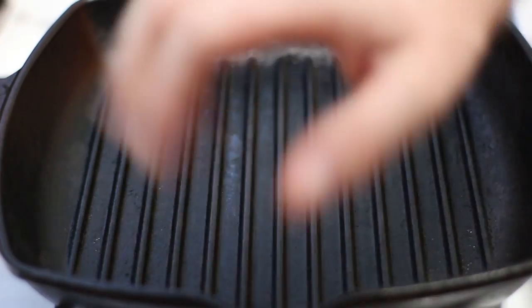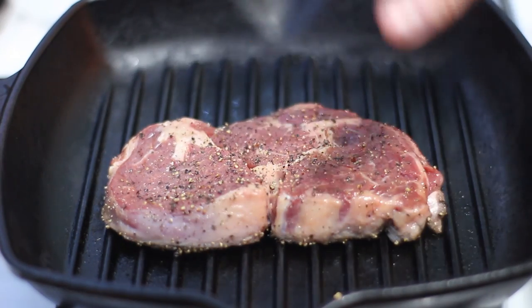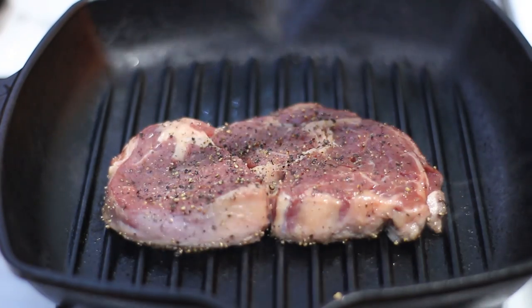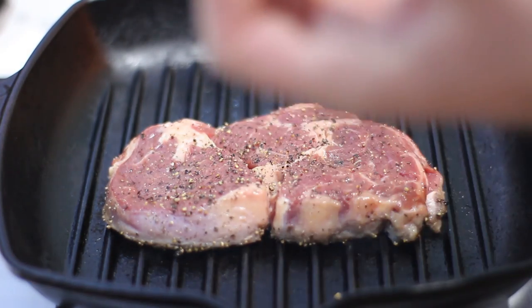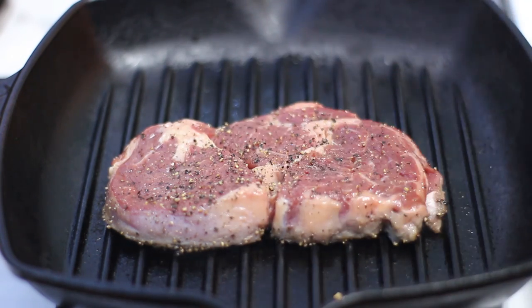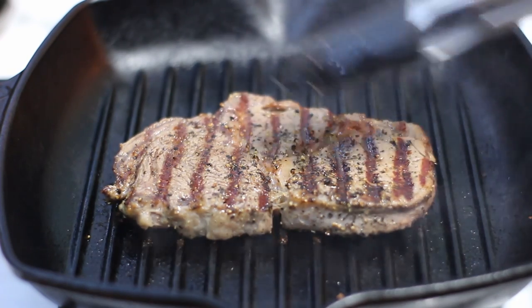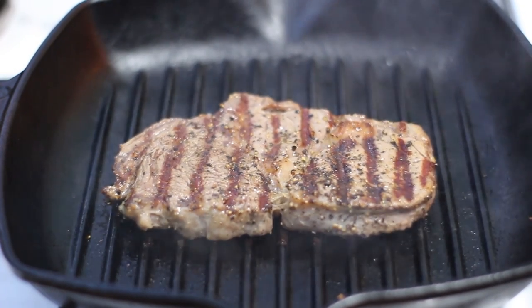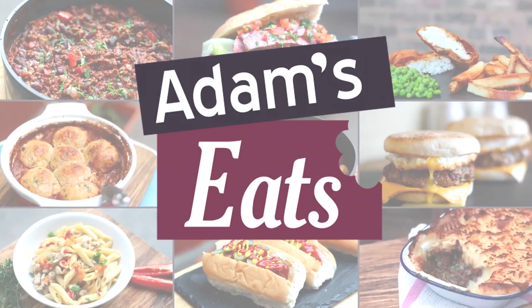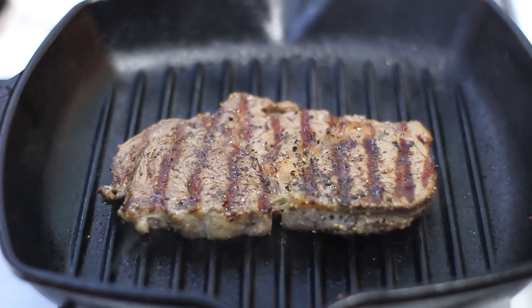My pan is nice and hot — I can feel the heat coming off it. Getting our steak in... that's the sound you want to hear. If it's not making that noise, it's not hot enough. Don't prod it around — leave it for about a minute on this side if you want it medium rare. Use the finger method as it's cooking. After about a minute I've flipped the steak over — it's got some nice caramelisation on there, that's all flavour, that's what you want. Another minute on this side, then we'll turn off the heat. I'd say that's about medium rare.